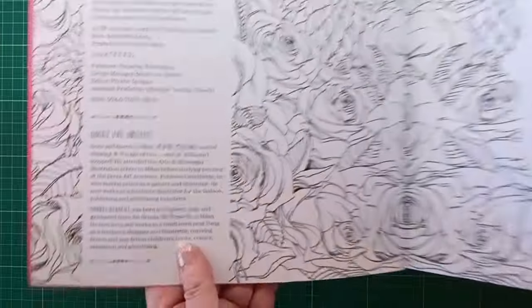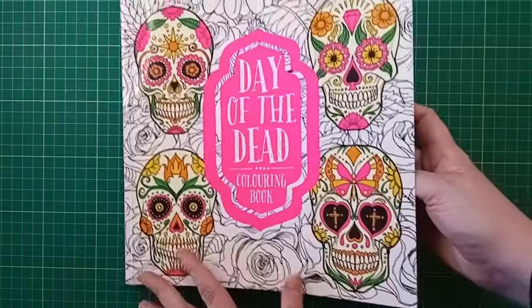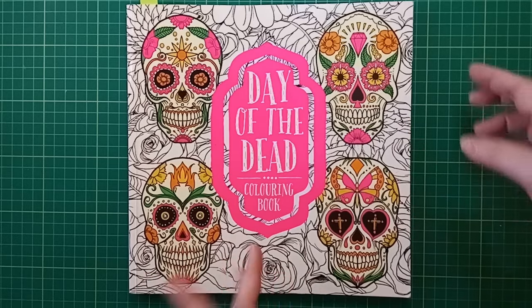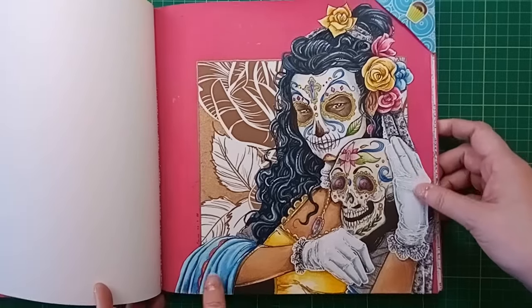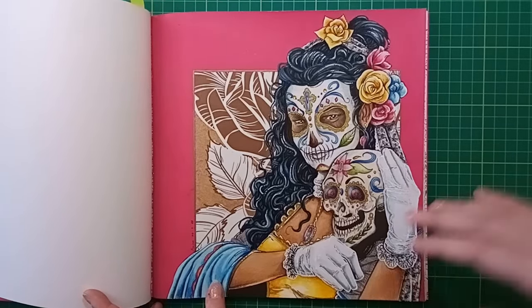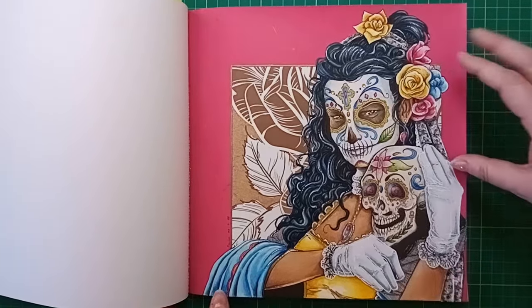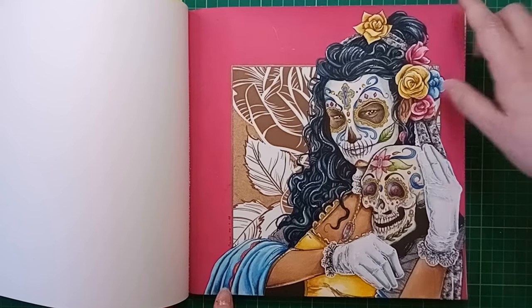This book has a couple of artists cited - Mauro Mizarra and Andrea Bianchi. I'm not sure which one drew the picture I coloured because it doesn't say which person drew which picture. This is a two-part video showing how I did this one with a bit of mixed media going on.